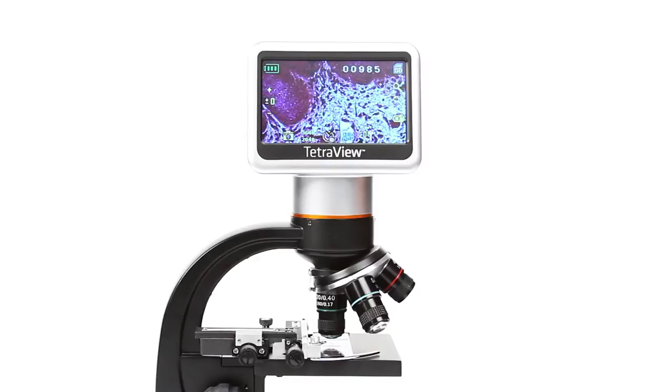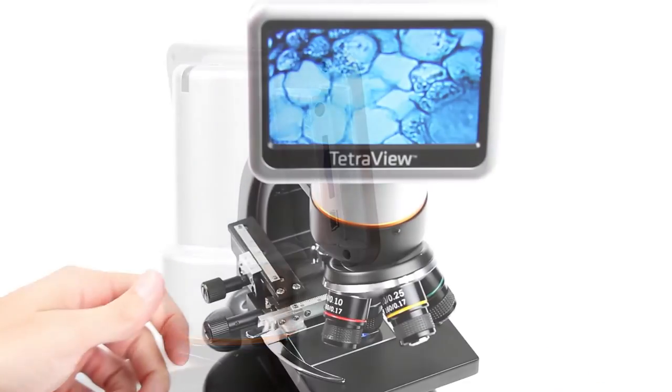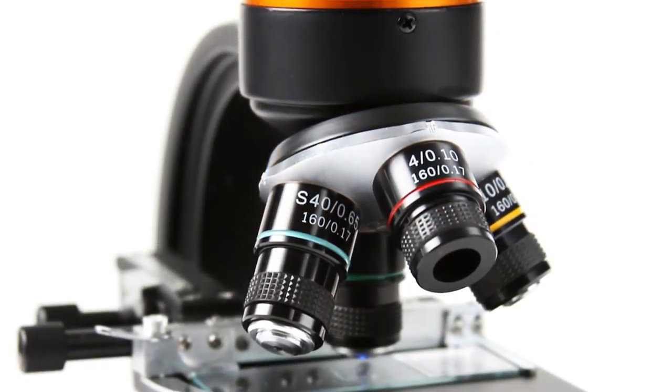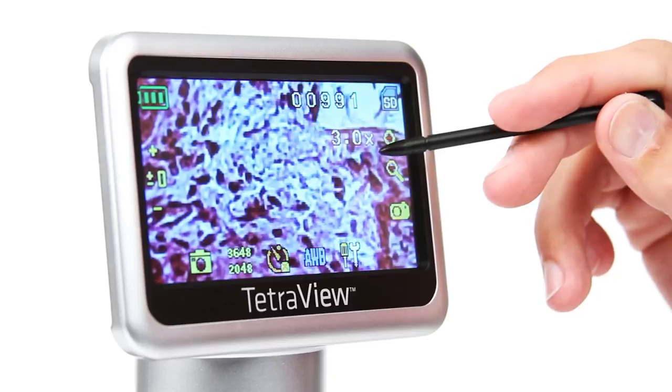Capture images and video with the built-in 5-megapixel sensor and save them to the included 2-gigabyte SD memory card. This lab-quality microscope features 4 achromatic glass objectives on a rotating turret, plus a 4x digital zoom, so you can achieve up to 1600x magnification.